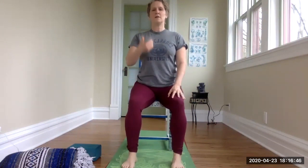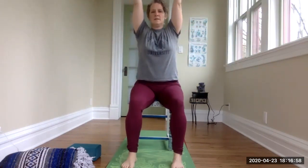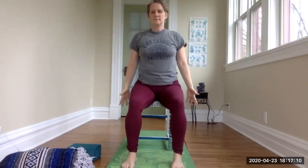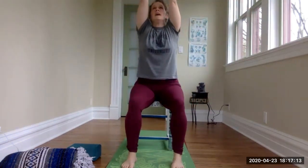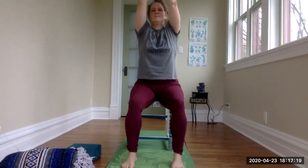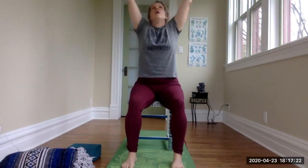Let's start by finding some good seated posture. I'm going to sit on the edge of the chair, feet flat on the floor, spine long, head in line over the shoulders, shoulders in line over the hips. Bring the hands to the heart, inhale float the arms overhead, exhale bring the hands to the heart. Inhale up, exhale taking the arms down.